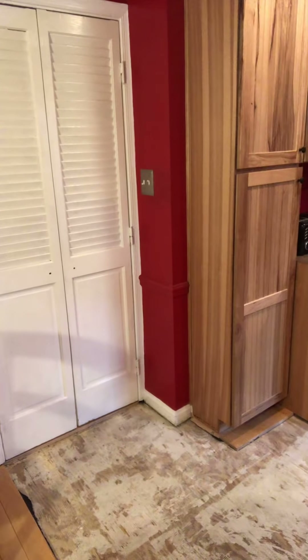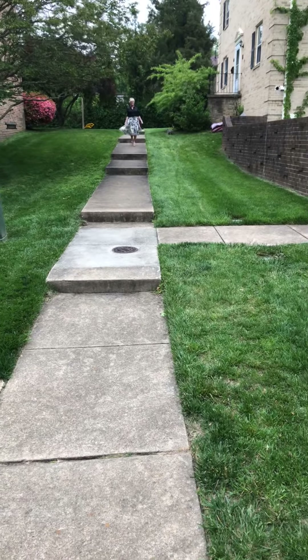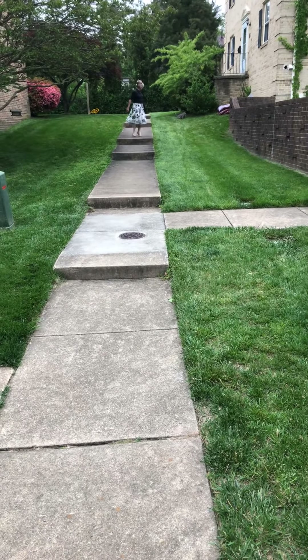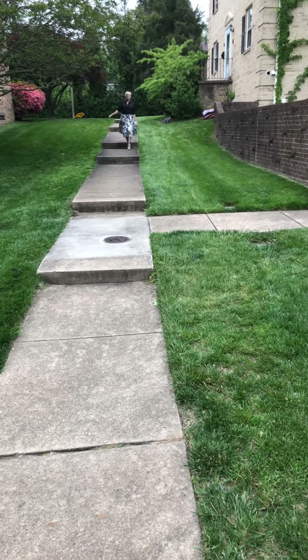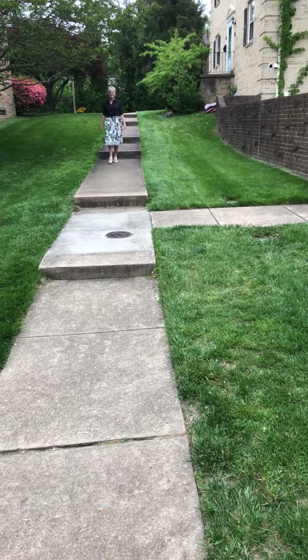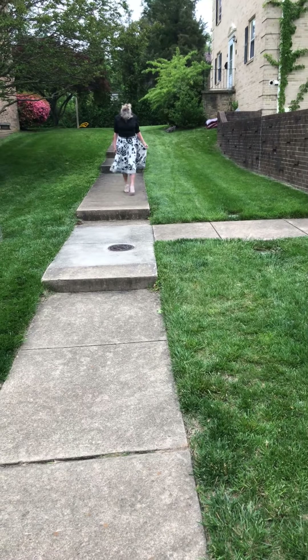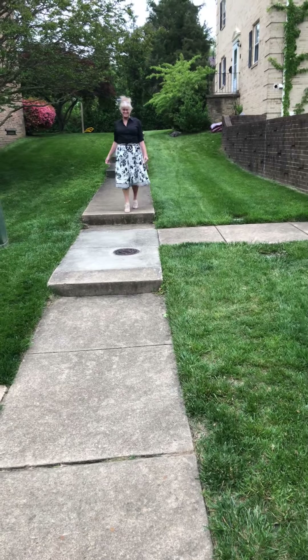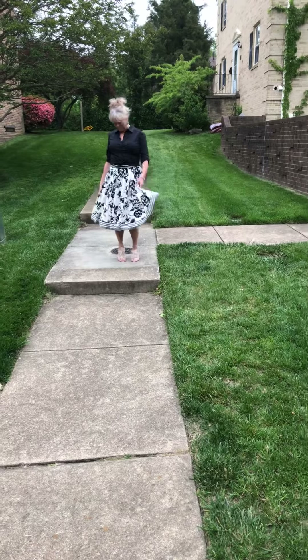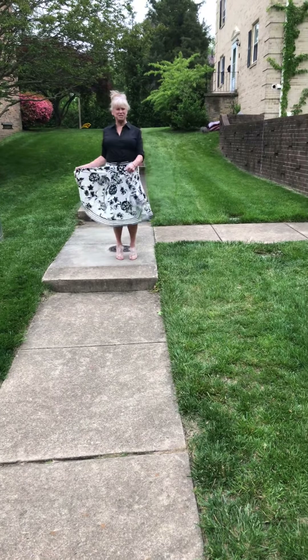I'm going to go outside in my circle skirt — it's a super windy day and I want to see if it gets twirly out there. I'll go find Brad, come with me. Did you order up some wind today? It's great kite-flying weather! I've got this twirly skirt on and I wanted a big gust of wind to give us the money shot, but I don't think that's going to happen.